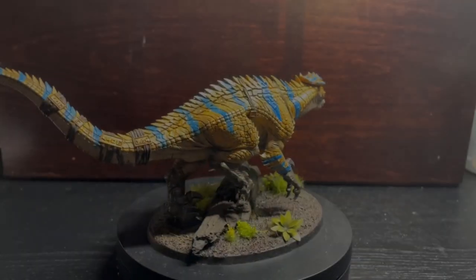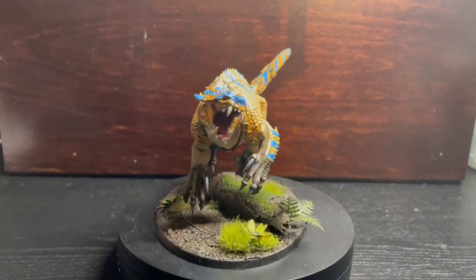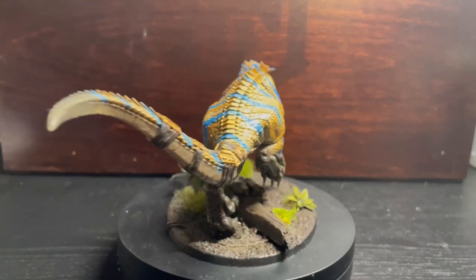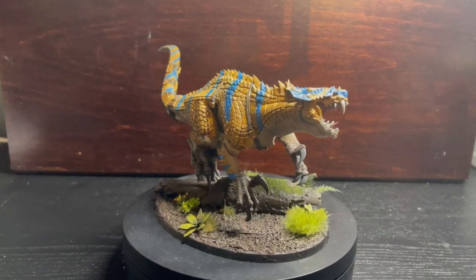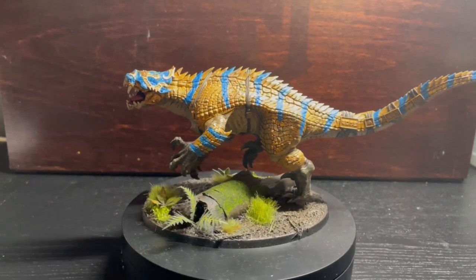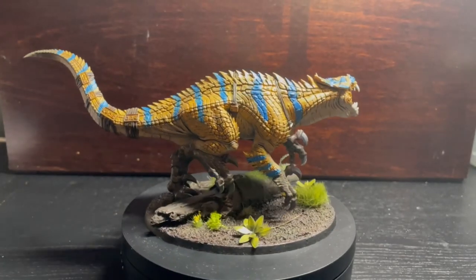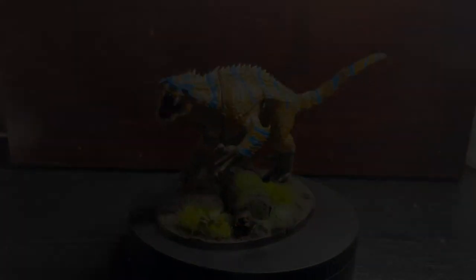And with that, my Tigrex-themed Carnosaur is complete. This was a really fun project to work on and I'm really pleased with how it turned out. There are definitely a few things I can improve on in the future, but progress is progress. It's one more model built and painted, and the pile of shame is one model lighter. I really appreciate everyone who's watched this video — if you have enjoyed it feel free to give it a like or share it with your friends. If you'd like to join me on my adventure to work through my Hobby Heap, please consider subscribing to my channel, it really would mean a lot to me. Thanks for watching everyone, and I will see you next time on the Hobby Heap.